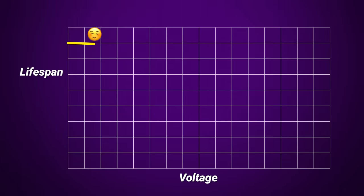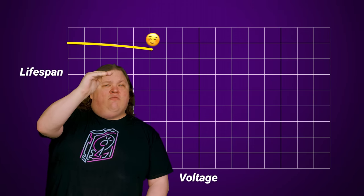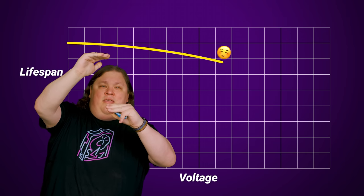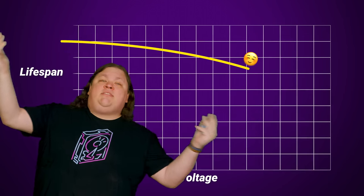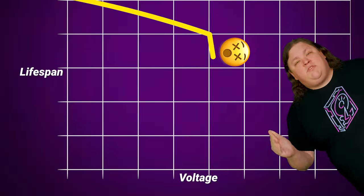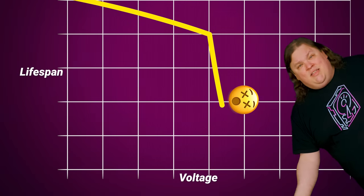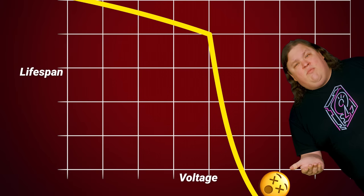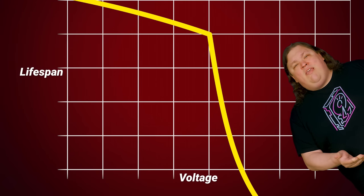Both Intel and AMD processors have a reliability curve for their chips, meaning there's a certain lifespan they're expected to have at stock voltages. Once you start raising that voltage, you can expect a decrease in lifespan exponentially. A few tenths of a volt can cut years off of your CPU's life if you're constantly running at that higher voltage, and another few tenths can reduce it down to mere weeks or even days.